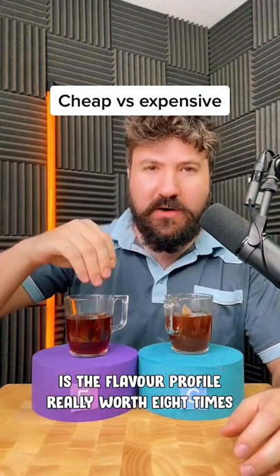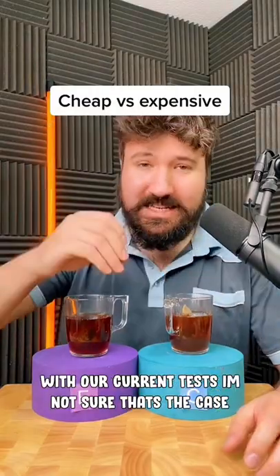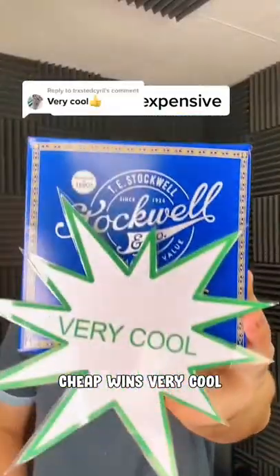Now I have to decide — is the flavour profile here really worth eight times more than this? As it stands with the current test, I'm not sure that's the case. It wins — very cool!